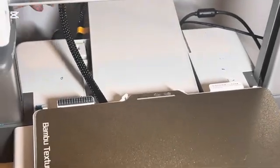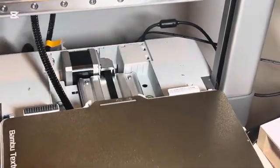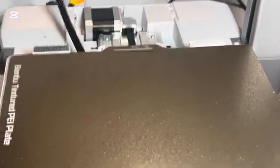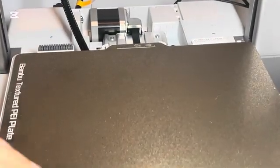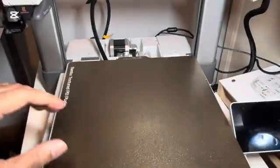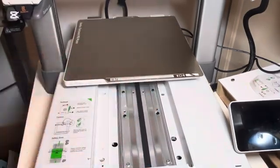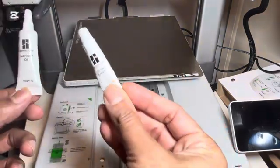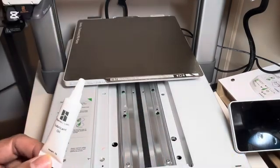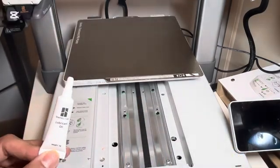Sometimes the wire gets in the way, so you have to push it out and pull this thing all the way back. Now that it's out, push it back and you'll see these are the rails that need to be greased. Be very careful — there are two tubes and they're not the same. One is a grease, the other one is a lubricant oil, and they serve different purposes.